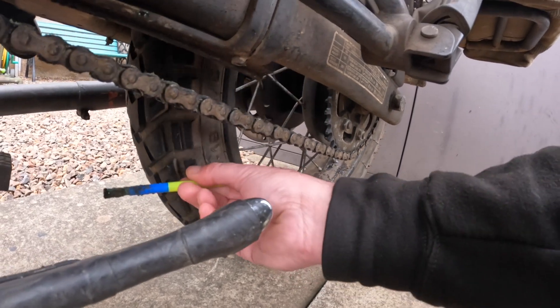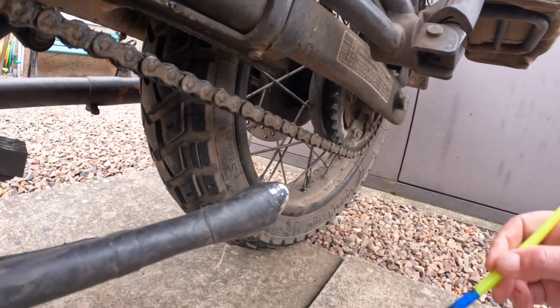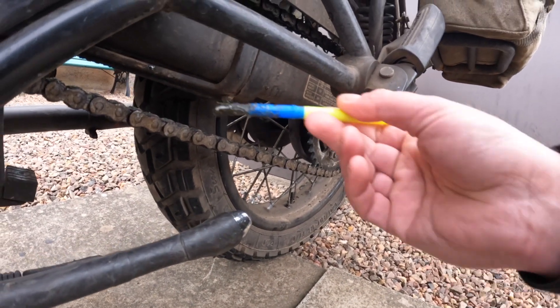I just brush it on the inside of the chain, across the rollers, and over the o-rings as well to help protect them.